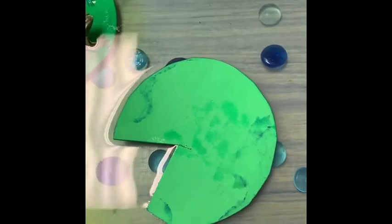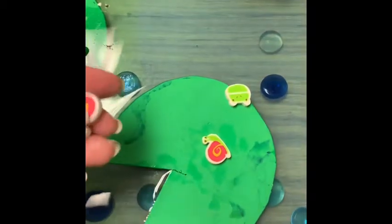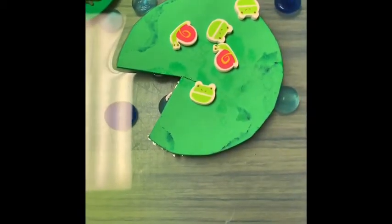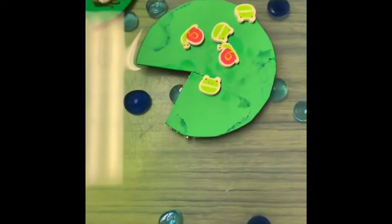I like to cut lily pads out of craft foam — you could also cut out other shapes. Because they float, I like to have the children use different things to count and place on the lily pad and see how many it takes to make the lily pad sink. So there you go — lots of fun activities to do with those mini erasers from the dollar spot.